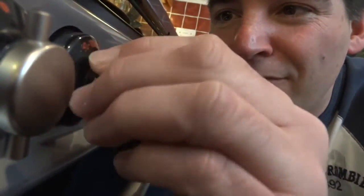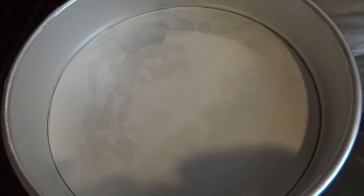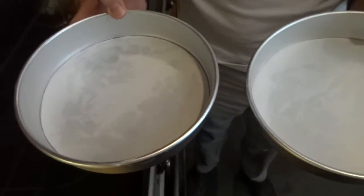Putting this cake together doesn't take long, so preheat your oven to 180 Celsius right at the beginning. You'll also want to prepare two 20 centimetre cake tins. You'll want to grease them with butter and then line the bottom with parchment paper like I've done here.